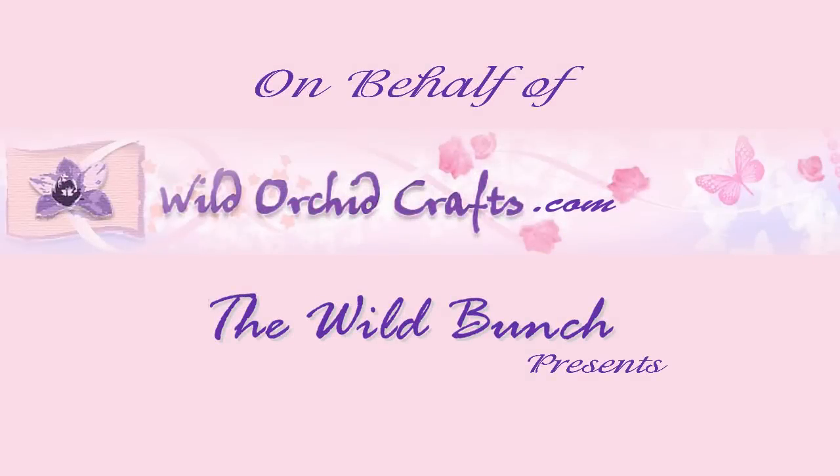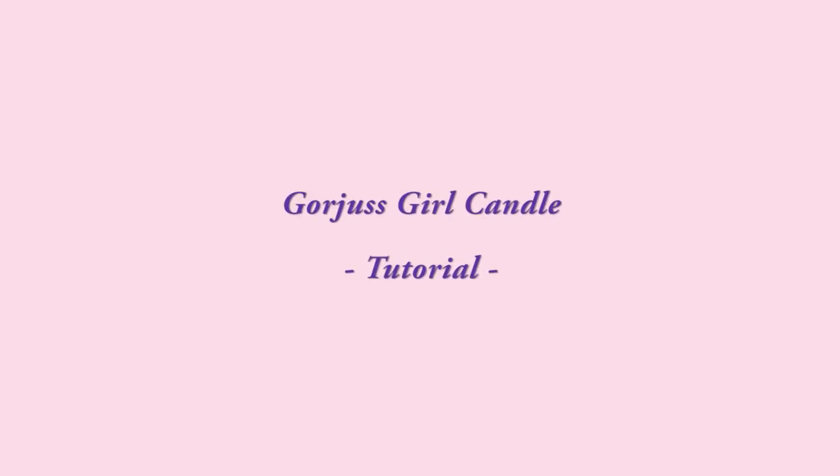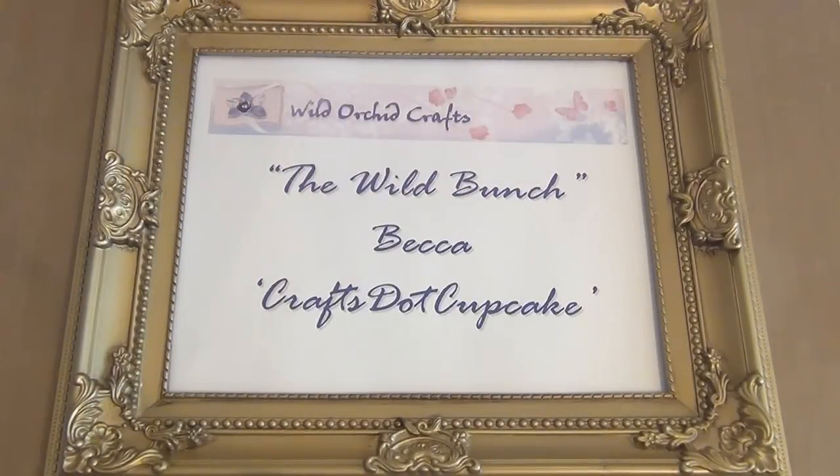Hi everyone! It's Becca and today I'm back on behalf of Wild Orchid Crafts, the Wild Bunch, to share another project with you guys, so I hope you enjoy!